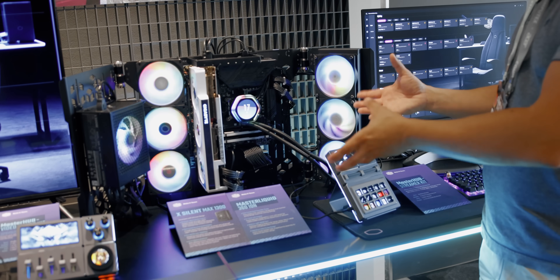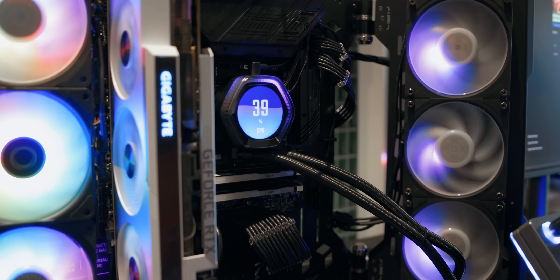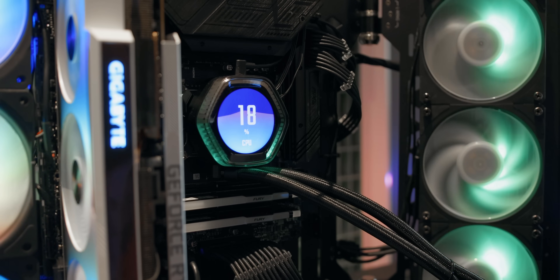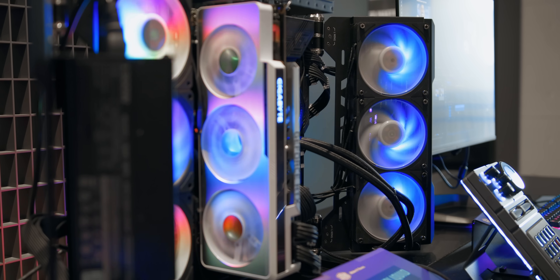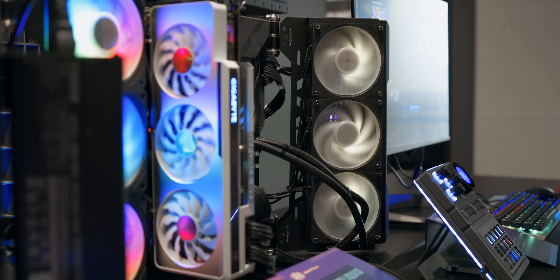To cap everything off, we have Cooler Master's flagship cooler, the Master Liquid Ion. This is a culmination of every single one of their technologies into one: a high-resolution 2.1-inch LCD on the pump itself, Mobius RGB fans, a slightly thicker than normal radiator, and a bunch of other features. Probably the biggest item Cooler Master is talking about right now is their new Master Hub software, which Dimitri is going to be covering in another video.